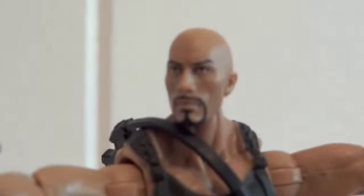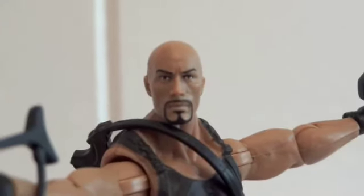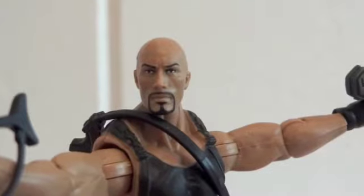One last look at the headscope — it does really look like The Rock. Thanks for watching.